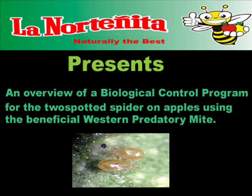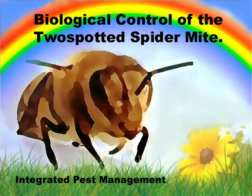The following is a brief overview of our biological control program for the two-spotted spider mite on apples using the beneficial western predatory mite. Biological control is an important part of our integrated pest management program, which frees us from the use of broad-spectrum insecticides. Because we do not use harsh insecticides, we are able to cultivate beneficial insects in our orchards and control the majority of insect pests using natural biological control methods.